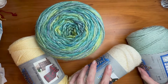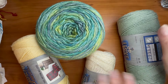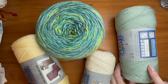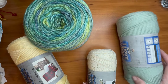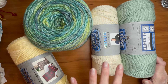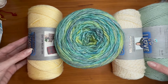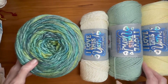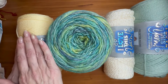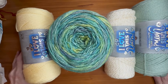Once you've picked your four colors, figure out how you want them to flow in your blanket. I'm going to start with the solid base color that matches the room, then put in the gold fleck off-white yarn, then the gradient color, then the cream. From there the sequence repeats. You can already see that in the finished pictures, but plot out how you want the colors to flow before you get started.